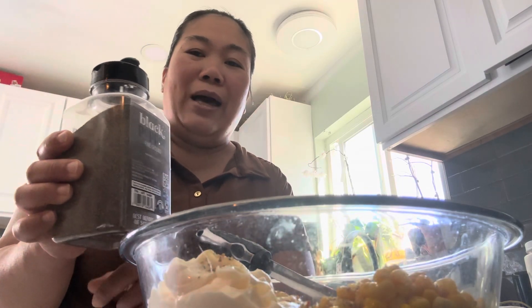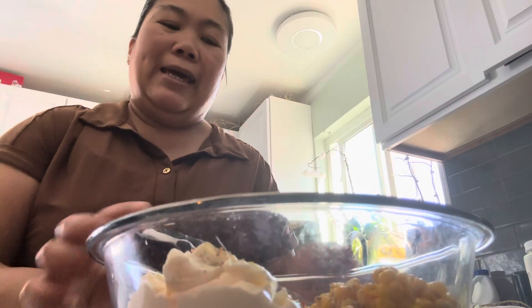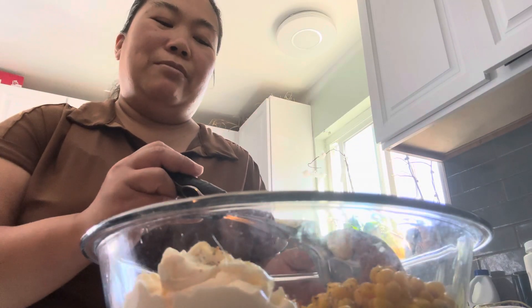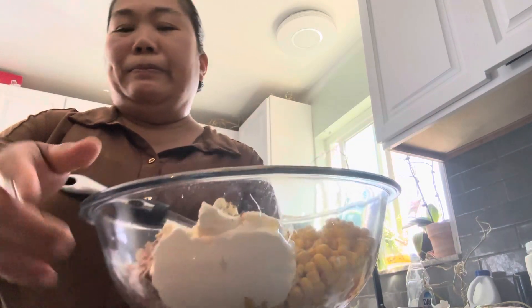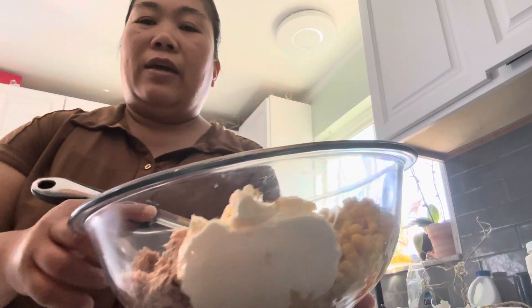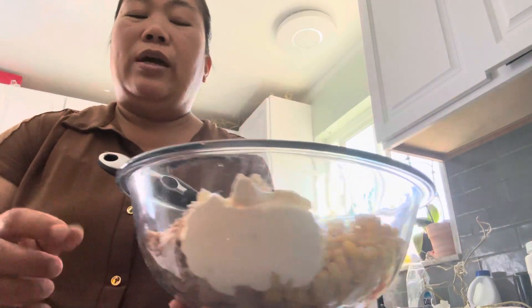So I have here black pepper - this is the powdered, ground one. I mix them all together and put them in a bowl. I have almost one half cup of mayonnaise, and then two cans of tuna in water.